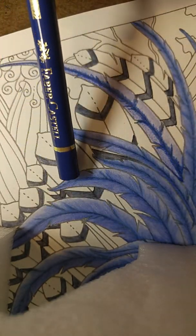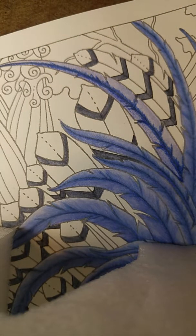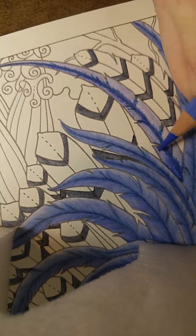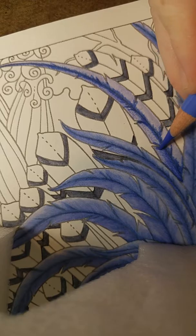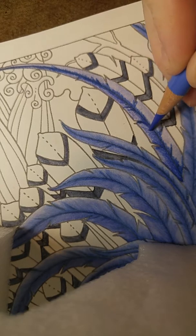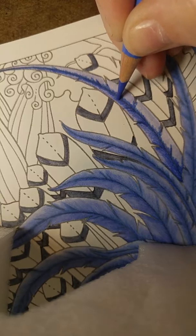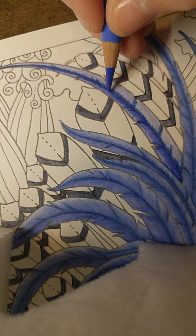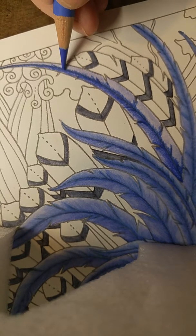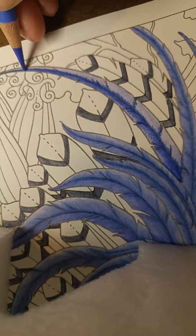Or I might go in and take white and tip off these blues and make the white highlights of the feather stronger. But unless I know what I've used — and by the time you get through a whole page you might not remember — I wouldn't be able to do that as effectively. Ever since I've had my creative companion on hand, I record what I'm working on and what I'm using. It really is amazing. It's my favorite master tool.